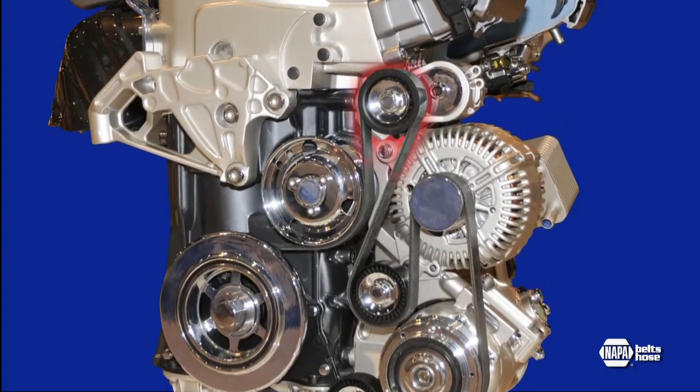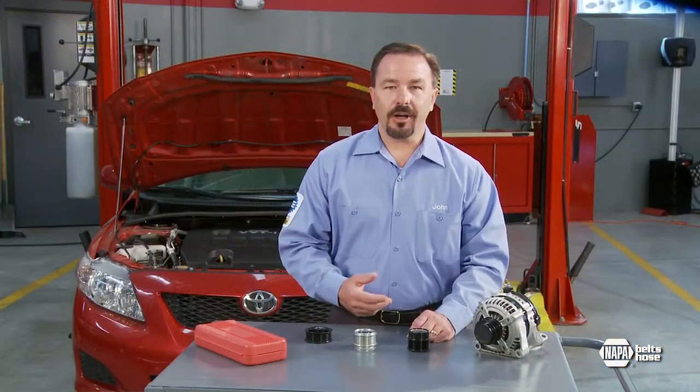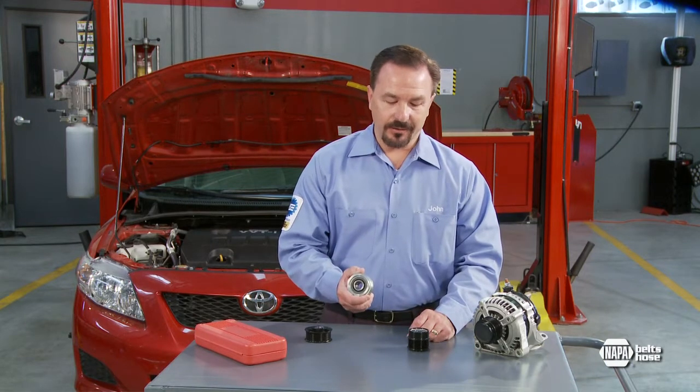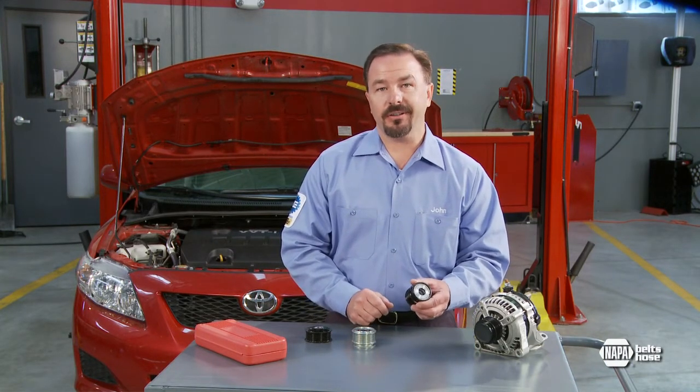This puts extra strain on the belt and the tensioner and requires higher belt tension to keep the belt from slipping. In 1997, car manufacturers designed systems with a one-way clutch pulley, and then in 1999, the more advanced overrunning alternator decoupler pulley.